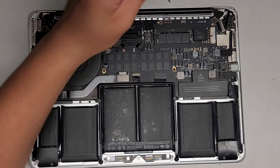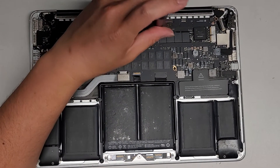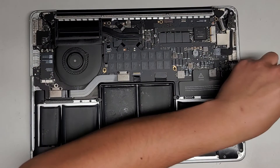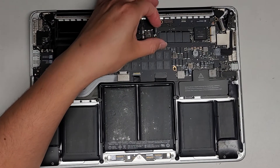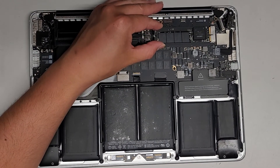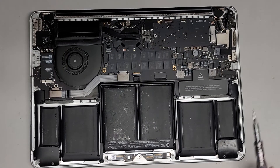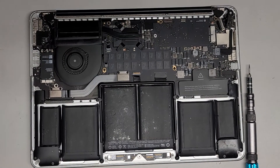We're just going to be removing the SSD to try and see if we can get the data out. There's one screw here — I'm going to take that out. Then to remove the SSD, you can just lift it up and pull it back, just like that. And we got the SSD out. It is pretty dusty, so I'm going to clean that as well.